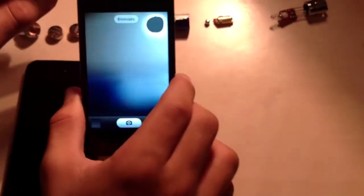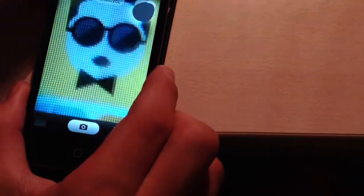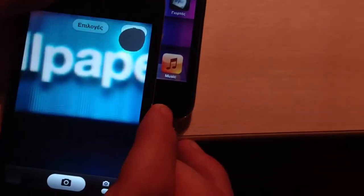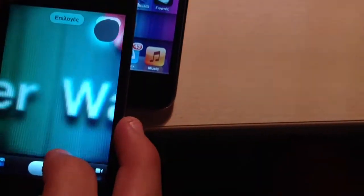Now let's try it. You can see you cannot see anything, basically. It is blurry, and you cannot see anything. But if you go very, very close to what you want to photograph, as you can see right here, you can even see the pixels of the icons of the iPod, which actually has a good resolution. So like here, you can take a photo like that. It's cool, actually.